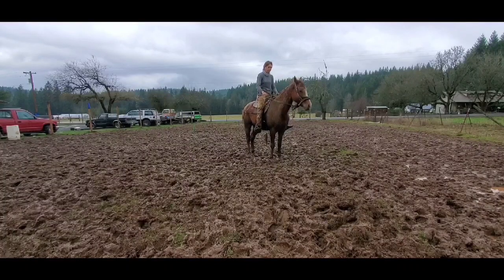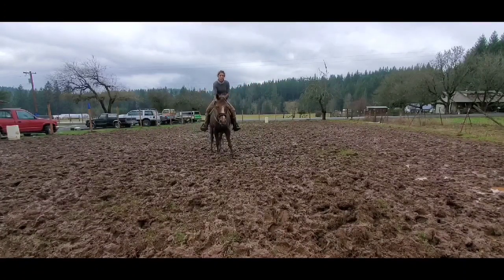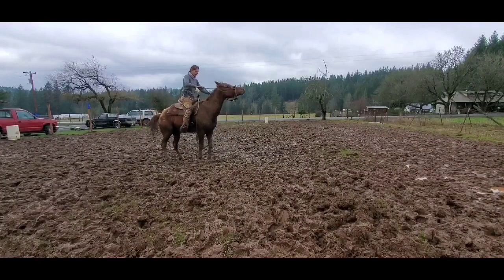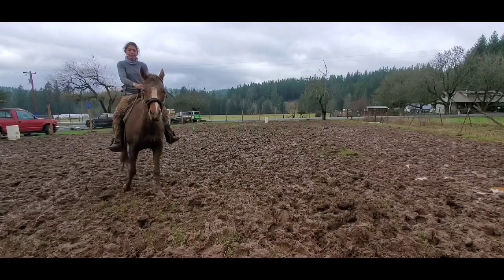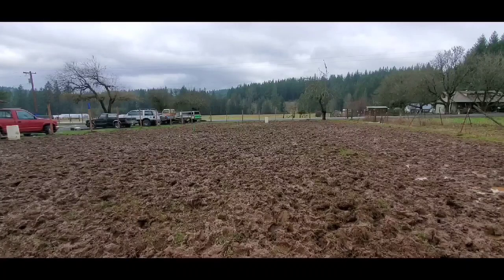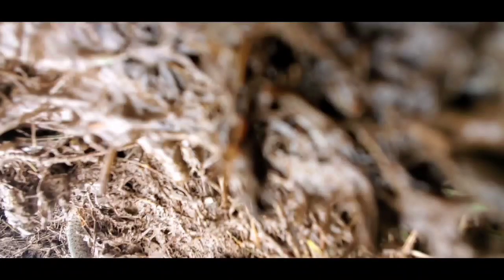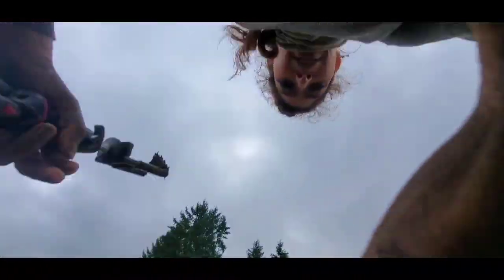Good girl. That was good. All right, we're going to continue to work with her. She's trying to roll over — I'm not going to let that happen. It's all kicked-up mud. She's not so ready.